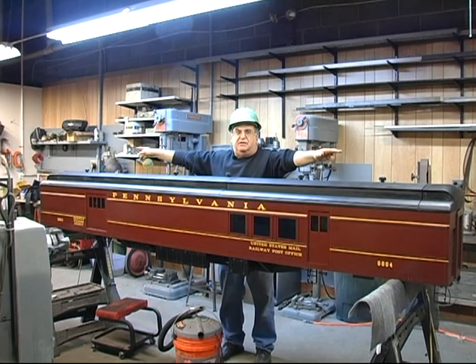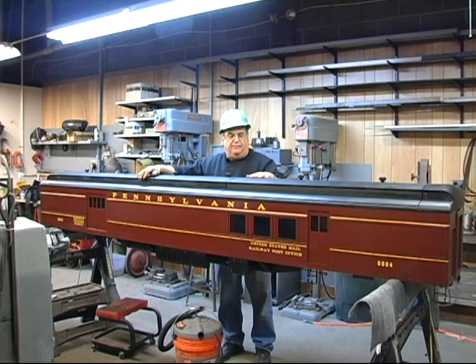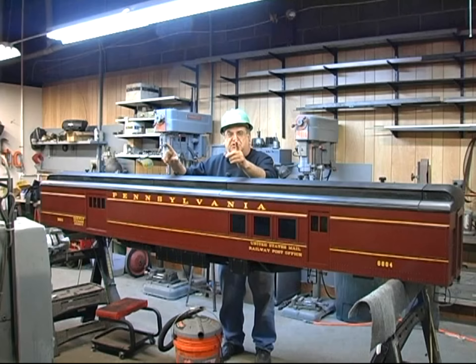The ends, although they look like castings, are actually wood that I fabricated up, sanded, and then fiberglassed over. These little things here look like drawer knobs, but they're not. I tried to use a drawer knob but it looked like a drawer knob. So I looked at my O-gauge model — I had an O-gauge model — and I copied the roof ventilators from that.